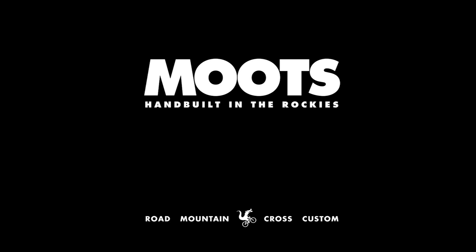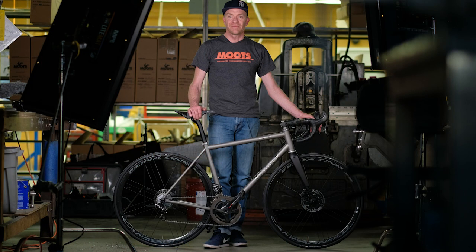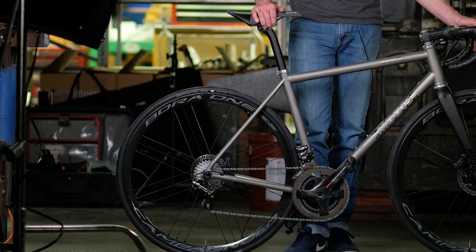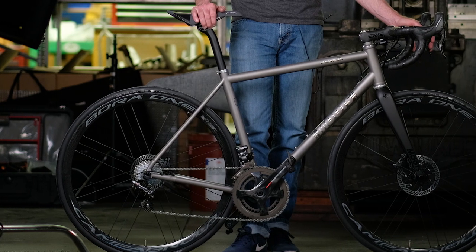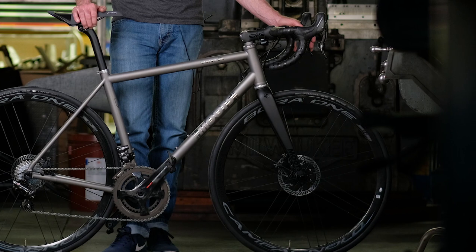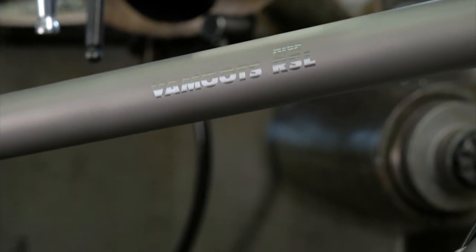Going back in history to 1981, when Mutz produced its first bike — a road bike made out of steel. Fast forward to 1991, that's when they started using titanium and the very first name Vamoots appeared on that bike. The Vamoots name defines the road line, which includes the Vamoots RSL, Vamoots DR, and now the Vamoots Disc RSL.